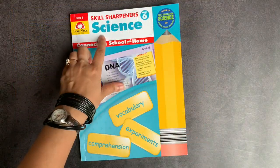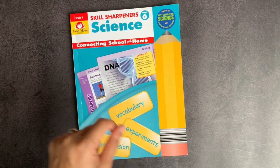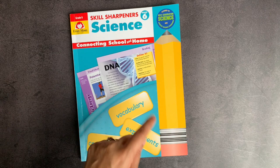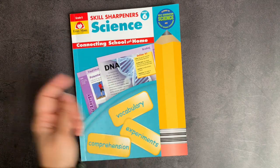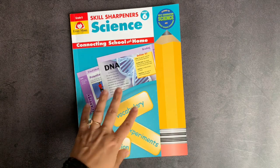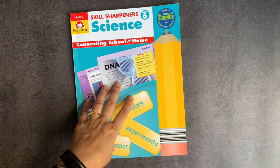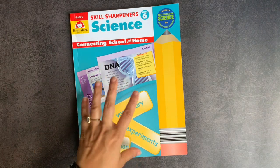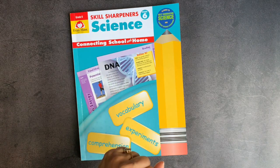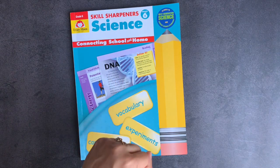That was Skill Sharpener Science for grade six. If you are watching this video the week it posts — November 2nd to November 6th of 2020 — Evan Moore is running a buy one get one sale. The code is located in the description box down below. If you would use my affiliate link I would really appreciate it, as it helps Evan Moore recognize that I'm sharing workbooks with you and encourages them to send me more to review. As always, I appreciate your time — thank you so much and I wish you the very best day.